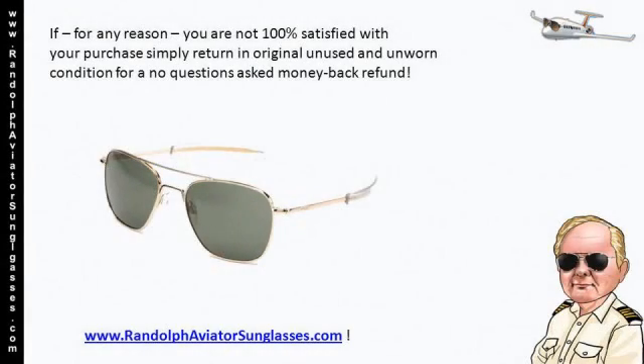Now, if for any reason you're not 100% satisfied with your purchase, simply return in original unused and unworn condition for a no-questions-asked money-back refund.